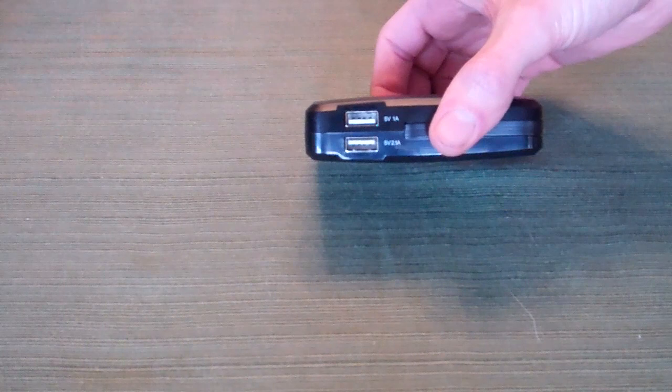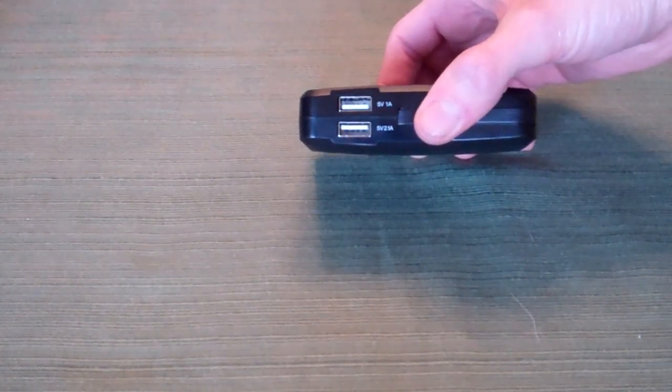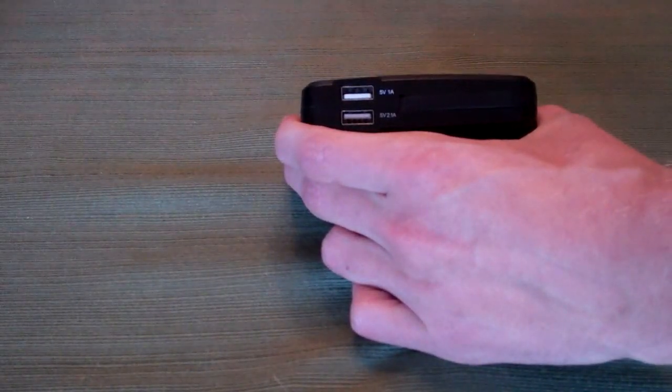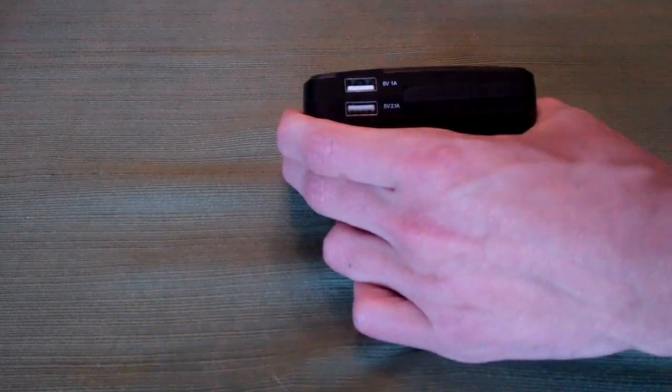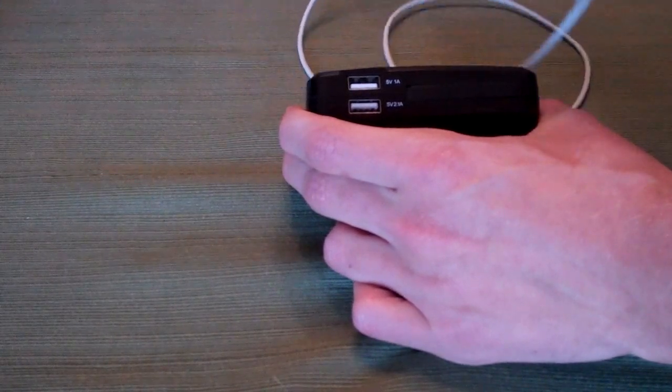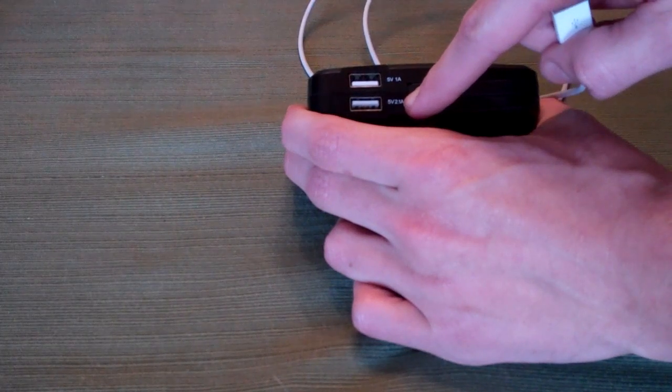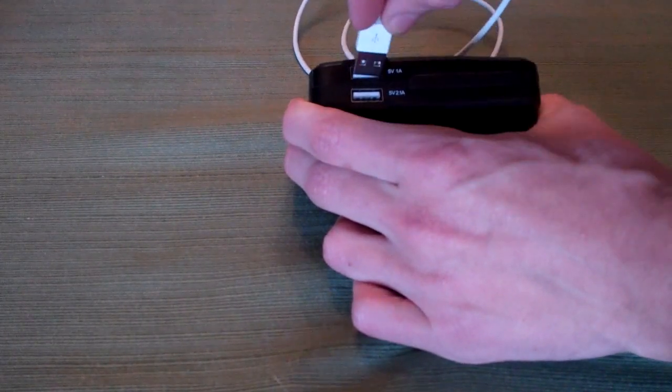The two USB out ports are for any kind of charger you're going to want to plug in. We'll be demonstrating with an Apple iPhone 5 and its cable, which will use the 5 volt 1 amp output. There's also a 5 volt 2.1 amp output for an iPad, since that uses more power.